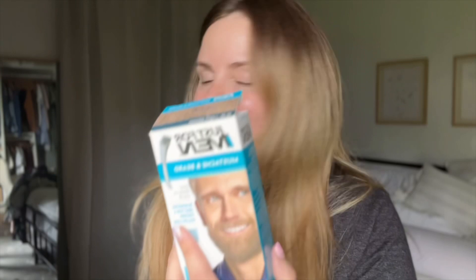I just saw that Ardell has this brow tint — it says it has 12 applications, covers grays, and lasts two weeks. I just wanted to give it a try and see how it was. It does seem to be a little more complicated right off the bat. This one has two tubes — the color and the developer — and the brow tint by Ardell is like a powder with a developer.